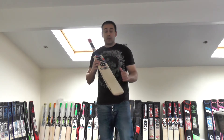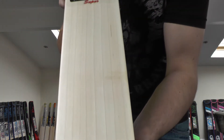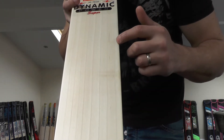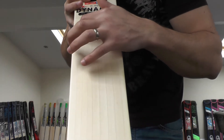This particular one is the BDM Dynamic Power Super. We'll just take a closer look at the grains — you're getting lovely looking grains guys. Counting these up, you've got nine grains. So you've got nine grains there, very prominent grains. They really do stand out.